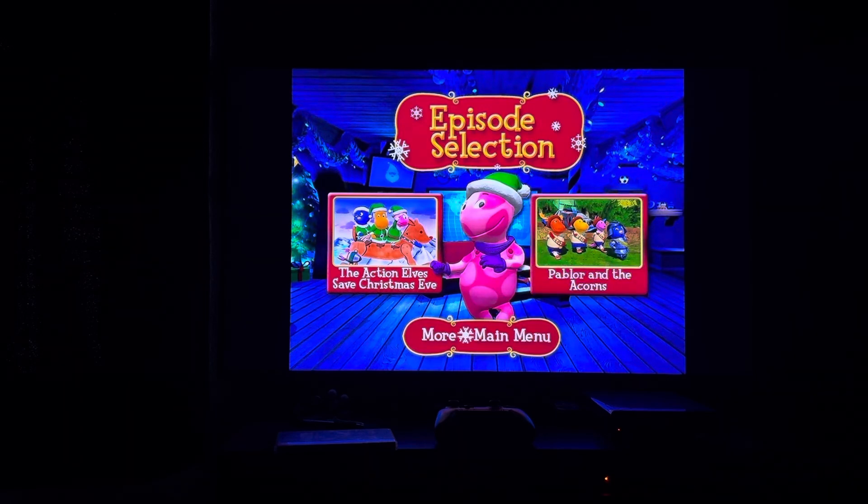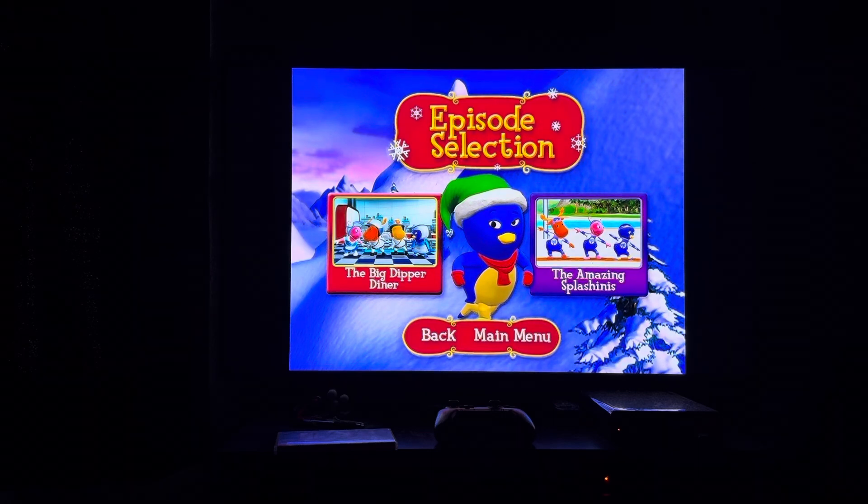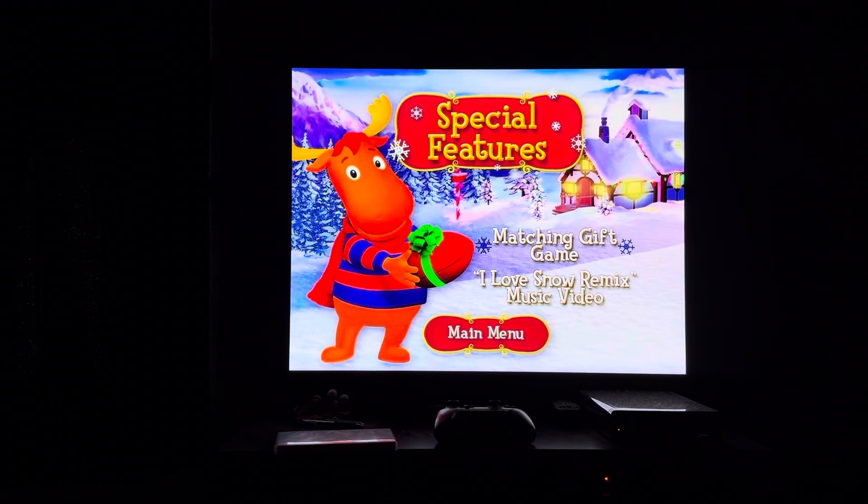And Pablo and the Acorns. Then we have The Big Dipper Diner. Then The Amazing Splashinies. Then we have Special Features. Special features on here include Matching Gift Game and I Love Snow Remix Music Video.